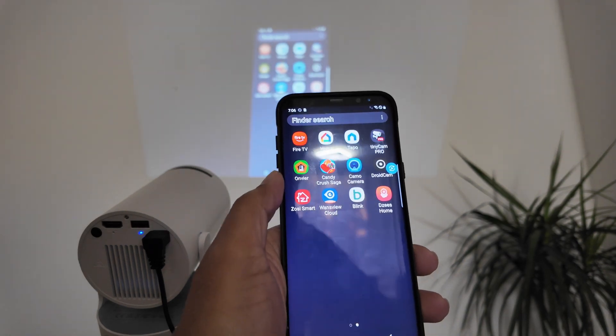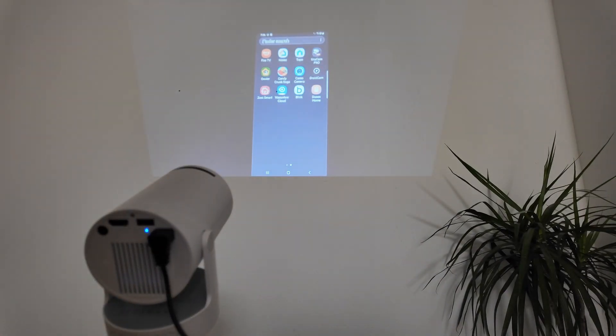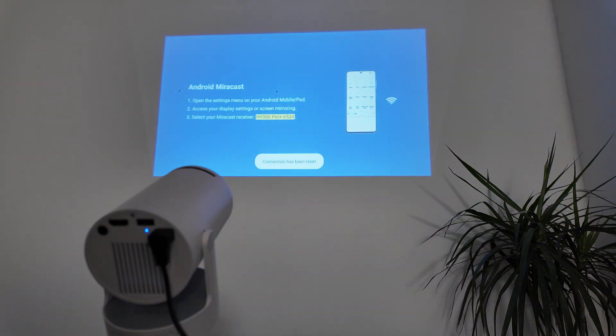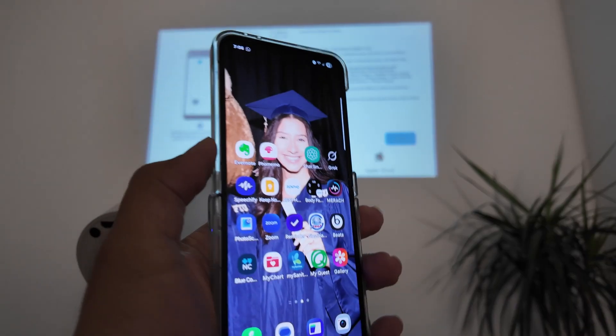After a moment it's working — when I change something on the phone it reflects on the projector screen. Super simple. The connection was reset so it's no longer connected, and now I can do the same with the Samsung Flip.